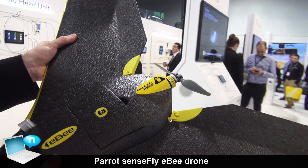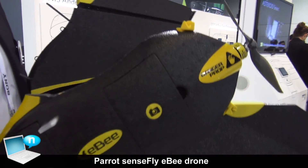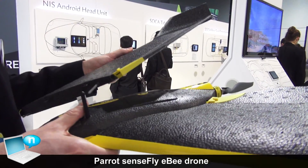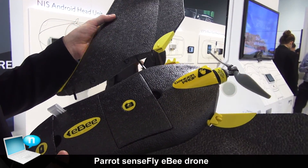The wings are detachable, so basically you can carry your EB in a very small box. There are magnetic sensors to make sure that the wings are well attached to the body of the aircraft.